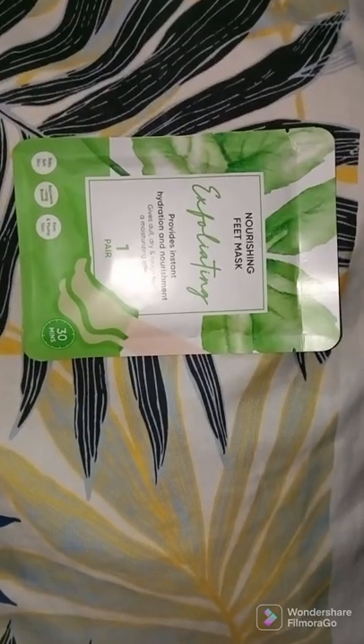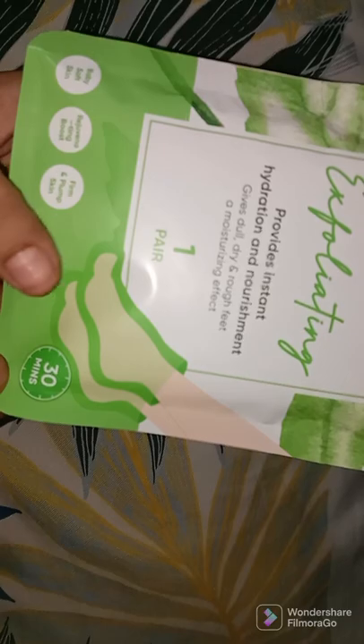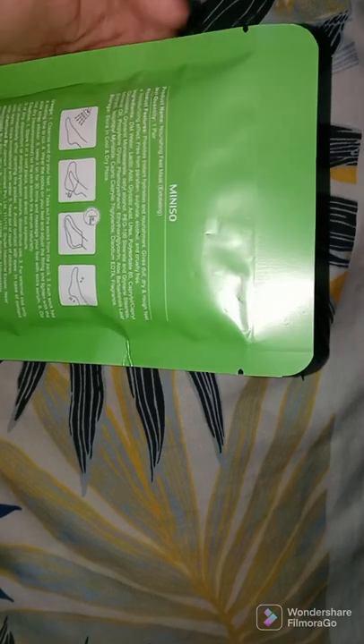Recently I had some shopping from Miniso, and one of my most favorite products from Miniso is the Nourishing Feet Mask and Exfoliating mask. This is one pair, and it takes around 30 minutes — you have to tie it on your feet. The best thing is that this is in a very affordable range, just 120 rupees, and the result is very amazing, just like you have had a pedicure.